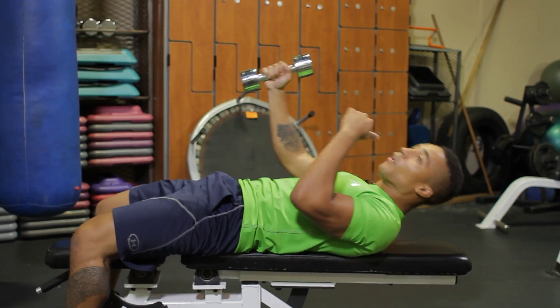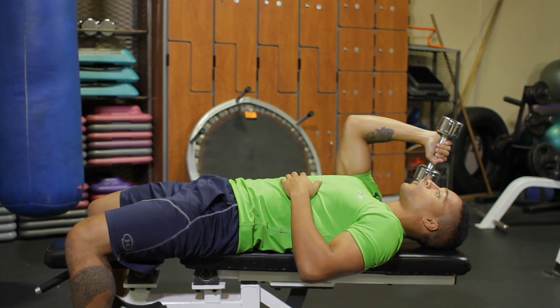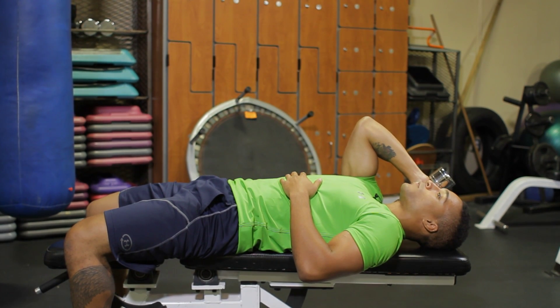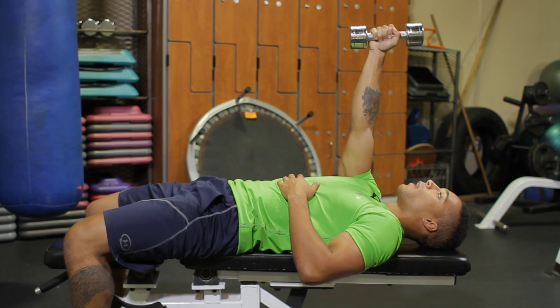Make sure your back and your head is supported on the bench. My arm is fully extended. Inhale, allow this weight to come down towards the side of my face. Pause at the bottom, really getting that stretch in my triceps. Now exhale nice and strong and bring this weight back up to return to start position, straightening my arm out, really flexing my triceps.